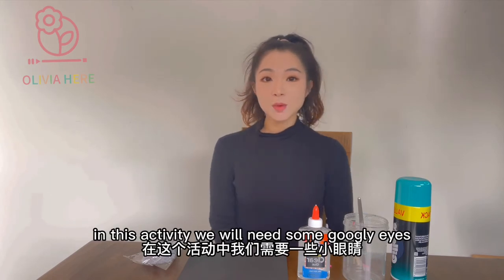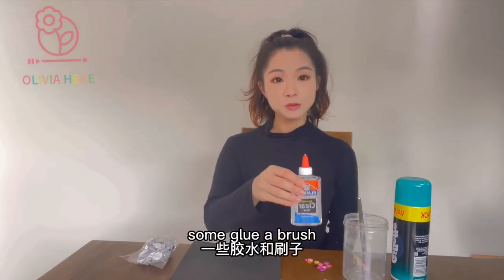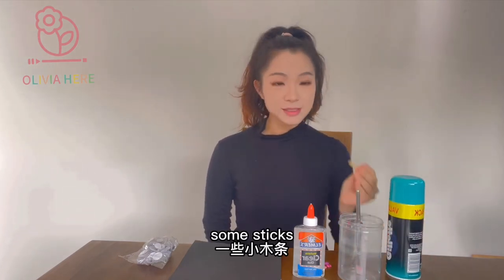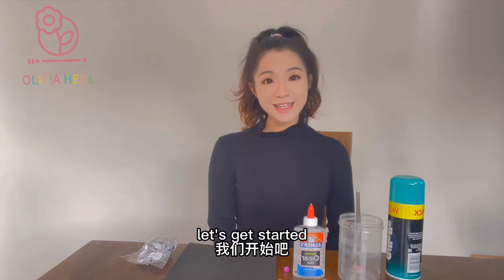In this activity, we will need some googly eyes, a piece of black paper, some glue, a brush, a container, some shaving foam, some sticks, and some buttons. These are all we need, let's get started.